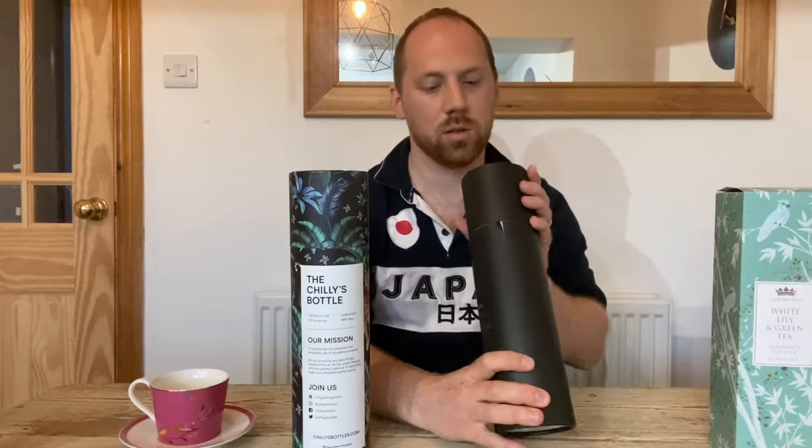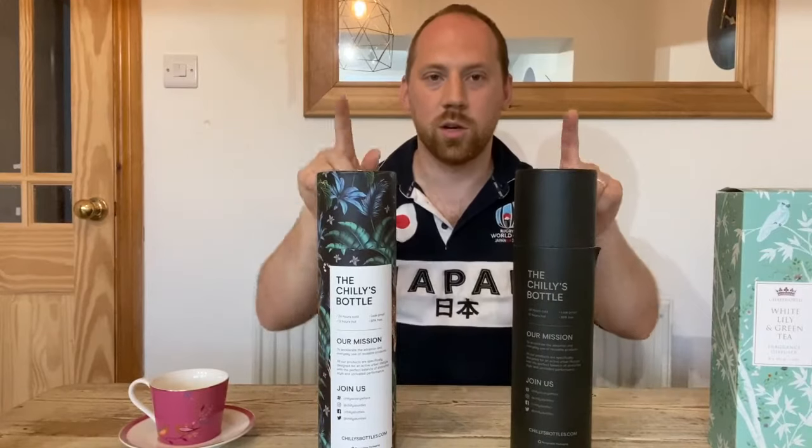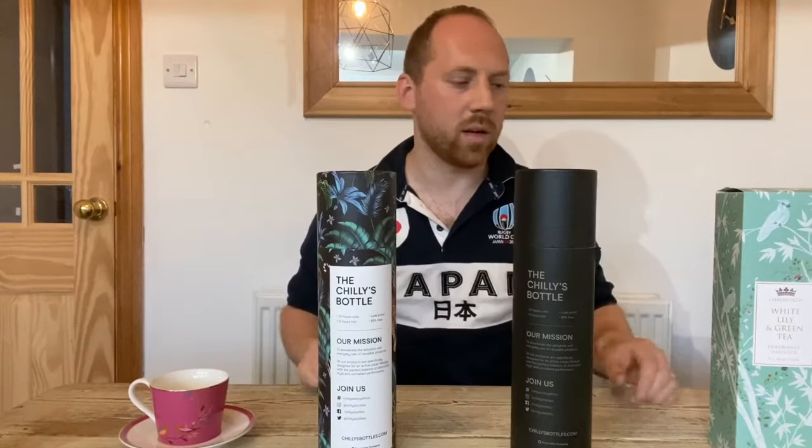Recyclable packaging, always good to know. The motif on the outside follows through to the bottles on the inside.